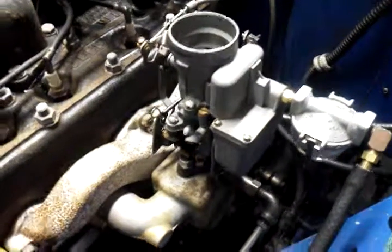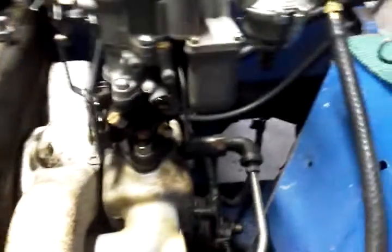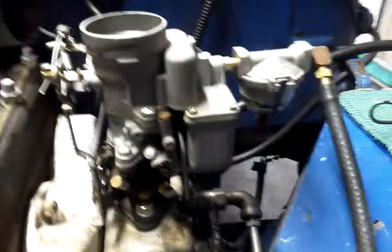Good morning Dinesh, alright here it is — this is a 636, I promised you. I just put it on and we're going to go ahead and do a start for you, let you see how it runs.